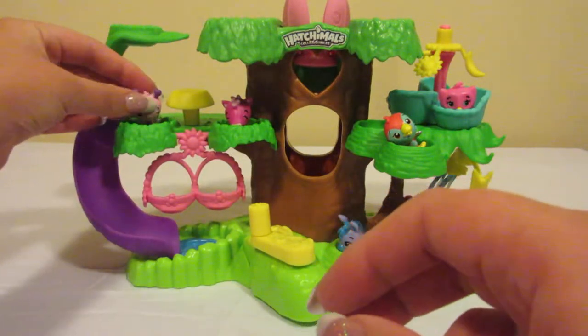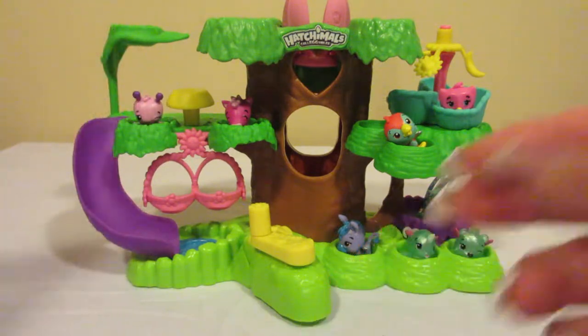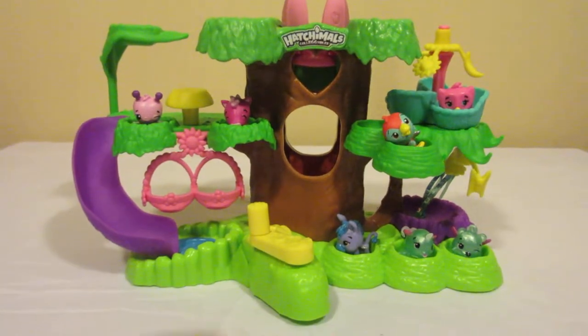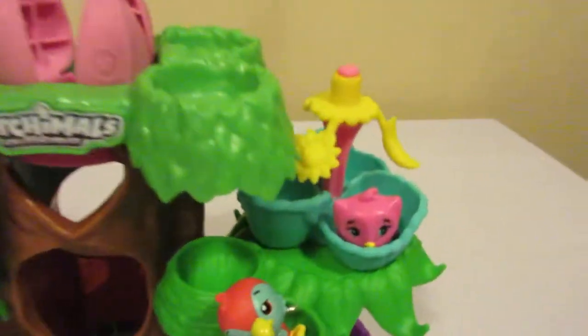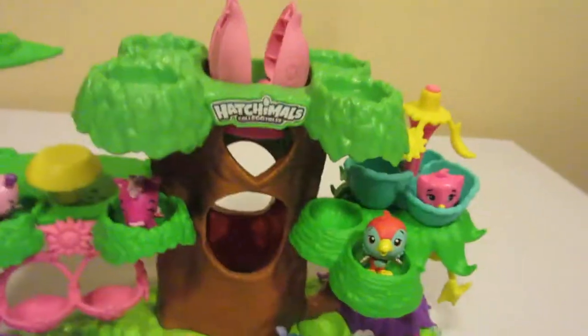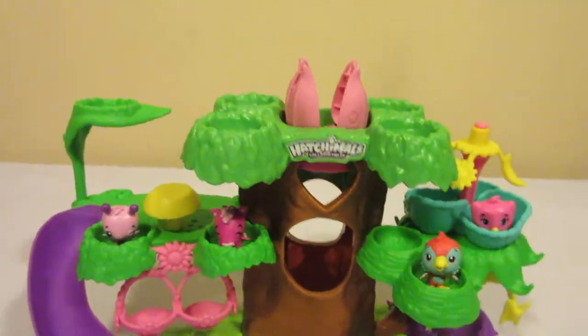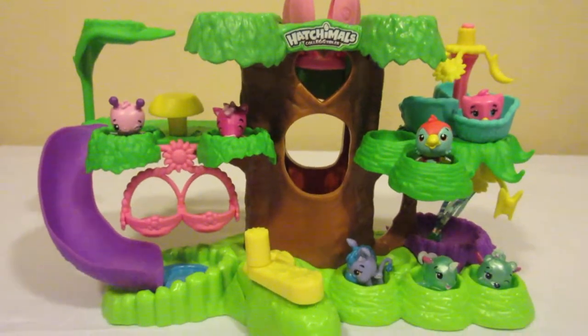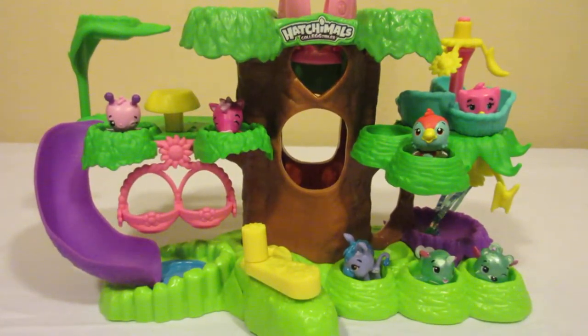So there is the Hatchimals Hatchery Nursery and six of the season two blind bags. I really have to say I think my favorite is the cute little owl. You can always help with names down in the comment section. If you're new here, please hit that subscribe button and hit that like button. Let's see what we can get into next time — bye-bye!